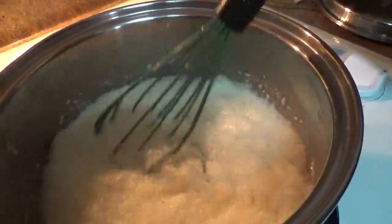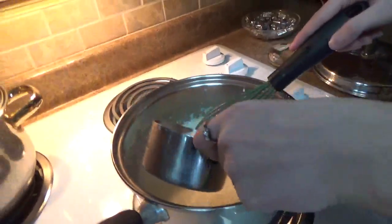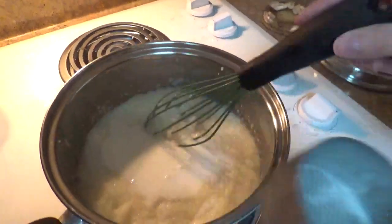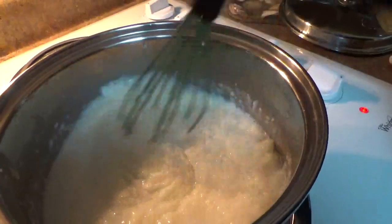As you can see as we stir it, it's gotten pretty thick. So we're going to add in a half a cup of milk. You can also use canned milk or heavy whipping cream — any of that works.